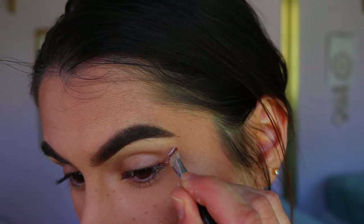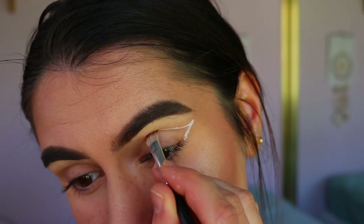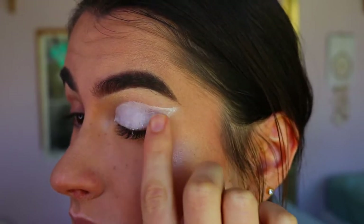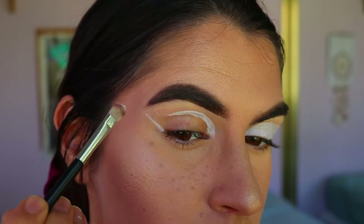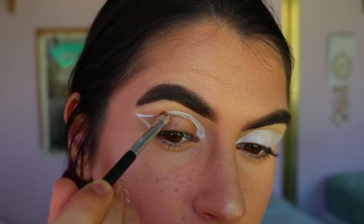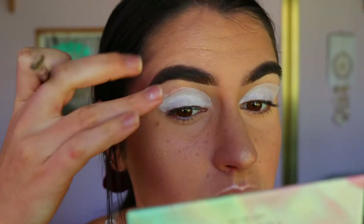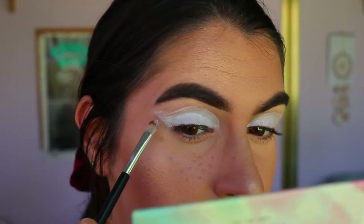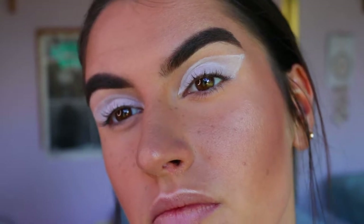I'm going in with a cream eye base — this is from NYX, it's the jumbo pencil in Milk — and I'm mapping it out with an eye concealer brush, first drawing out the wing and then creating a cut crease to join onto that, similar to the butterfly look I did a couple videos ago. The thing I love about this eye base is it's so easy to rub out and fix if you've made a mistake and they're not quite even.